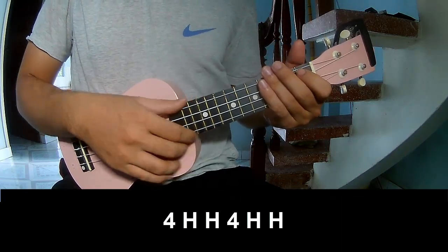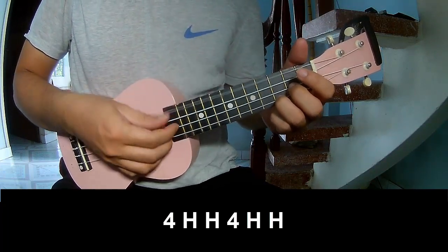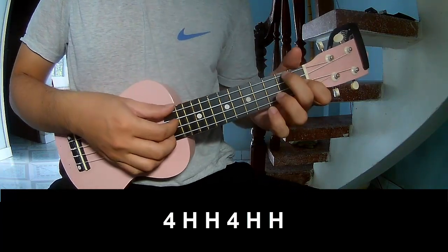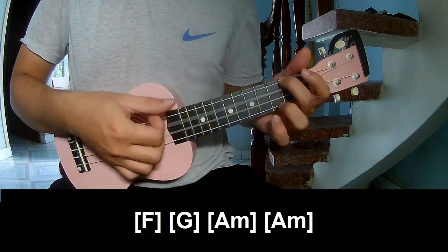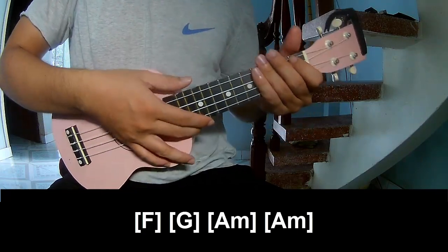The first pre-chorus should play along F, G, A, A, F, and A, F.